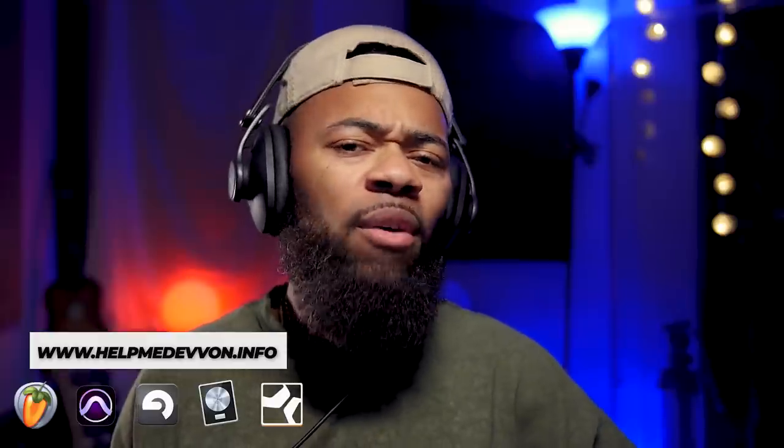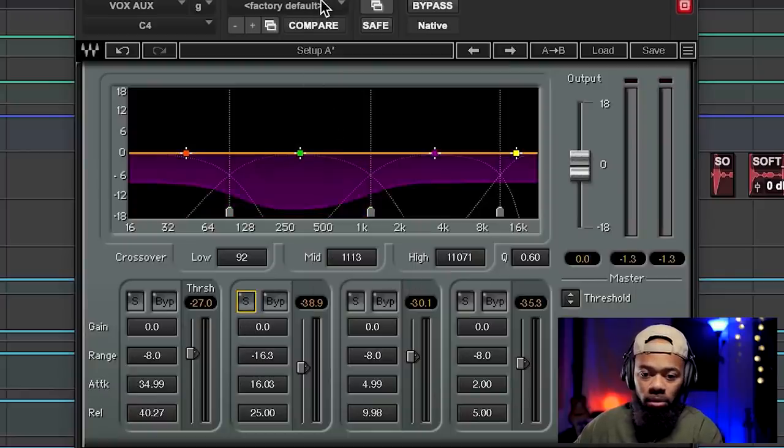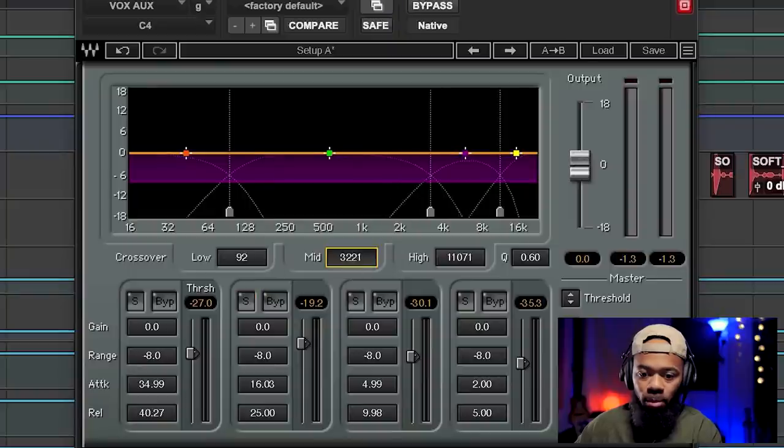You can use the range button in reverse. Meaning you can tell the multiband compressor: anything that comes above this threshold — in whatever threshold range you set — I want you to boost it up a certain amount of dB. Anything that crosses the threshold, you can say 'I want you to boost it here.' Let's put this back to factory default and move this over.